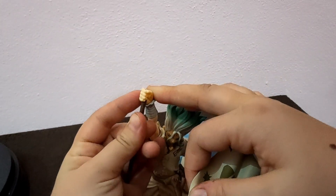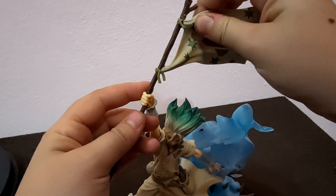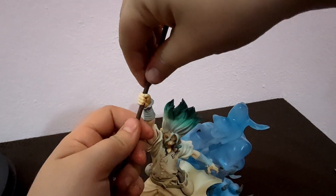Assembling the flag, you need to stick the lower part on his hand and then connect the flag. I was having a little hard time doing this — the hand was really tight.